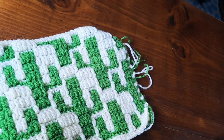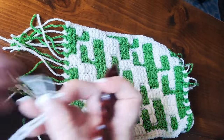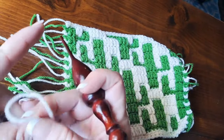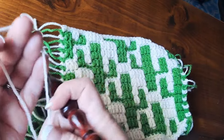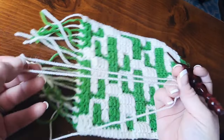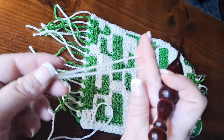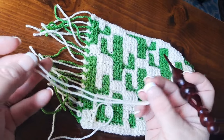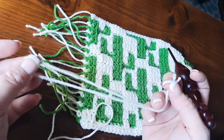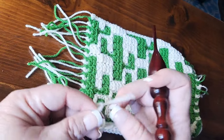Now let's say you want to add additional fringe because this just isn't enough fringe on your project. All you do is just like any other time that we're making fringe — you're going to measure out and decide how long you want your fringe to be. The easiest way to do it is to measure on a book or something like that and make sure that you're getting all of your cut fringe the same length. So I started out with this long piece and I fold it in half.